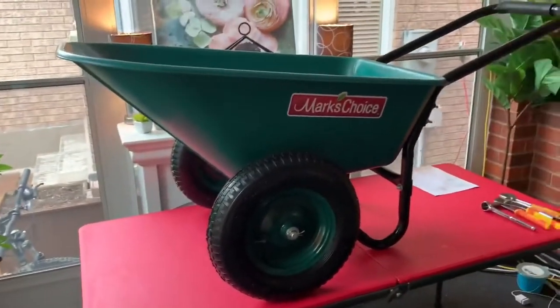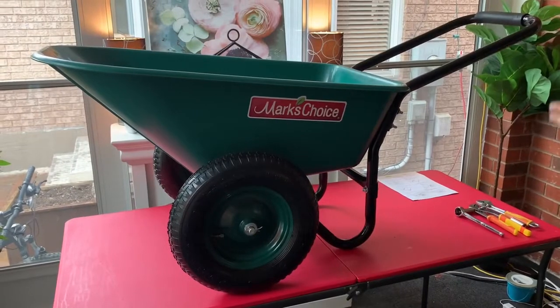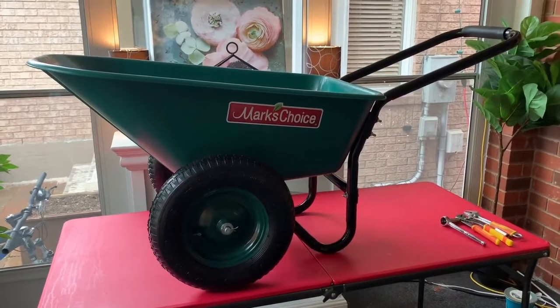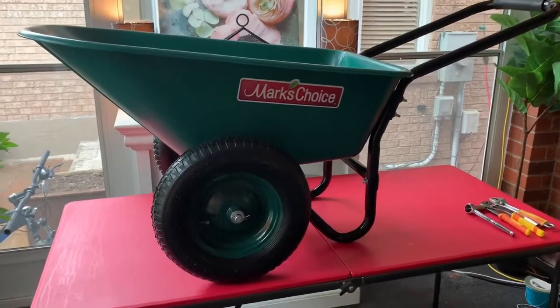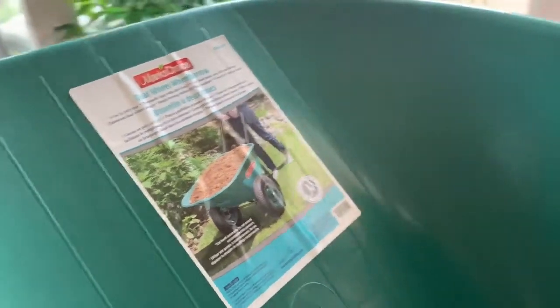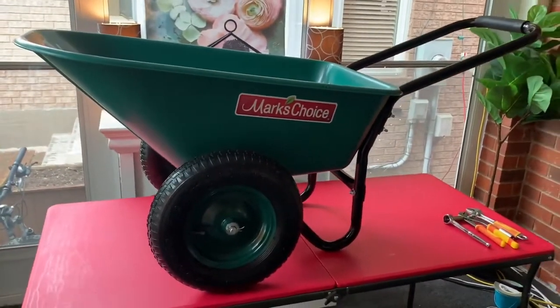These are available right now only at Home Hardware stores. If you have any questions or concerns, the number is on our instruction sheet — you can call us Monday to Friday, 9 to 4:30, at 866-316-3743, press extension 1. Or you can reach us anytime at our email at etwcompany.com. Thanks for watching and enjoy your Mark's Choice wheelbarrow.